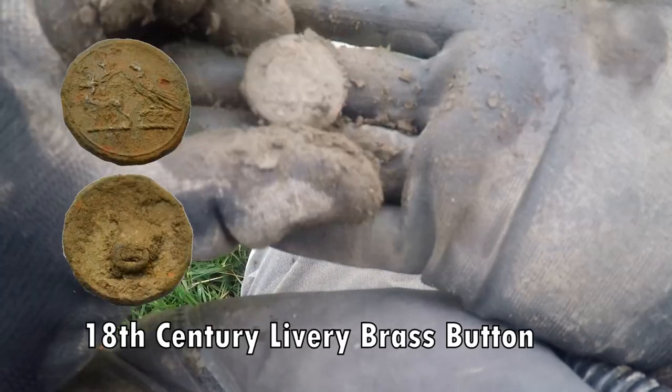I think it's a coin — it's a button. There's some design on that. Better check that out.